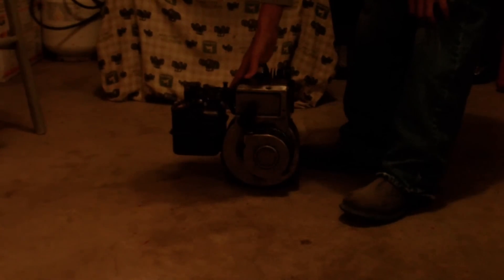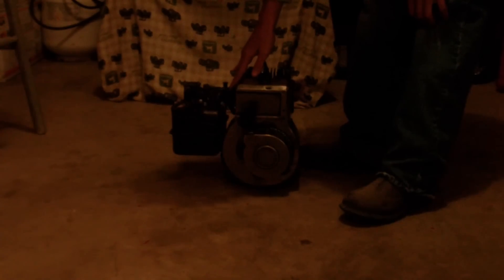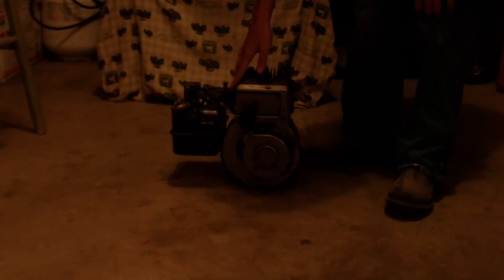The reason why I want to start without the air cleaner on is because you've got to put the clutch on when you do it, and it's just hard to get your fingers back there to put the clutch on and everything.